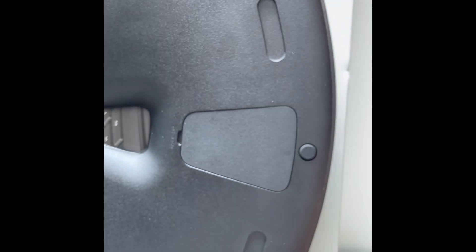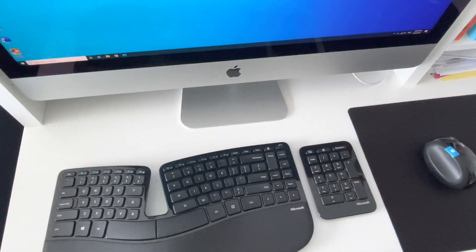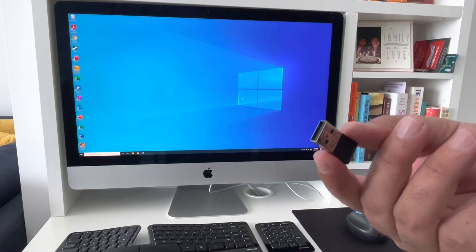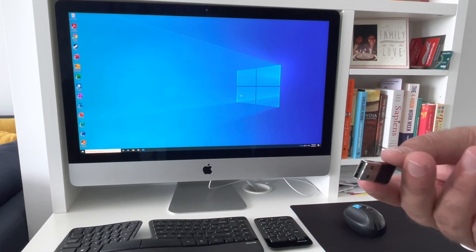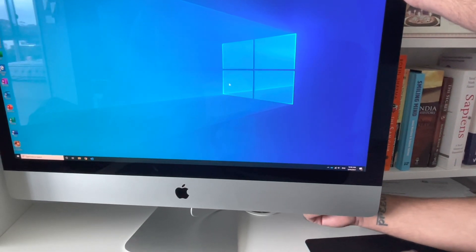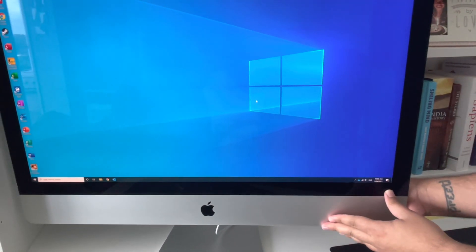Just so you know, I'm using Boot Camp on an Apple iMac with Windows 10 running on it, so it runs perfectly fine just like a normal Windows machine. I'm going to plug this USB into the back of it and see if it's plug and play.